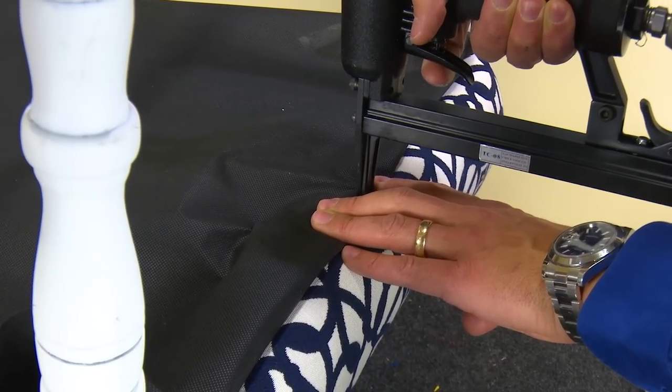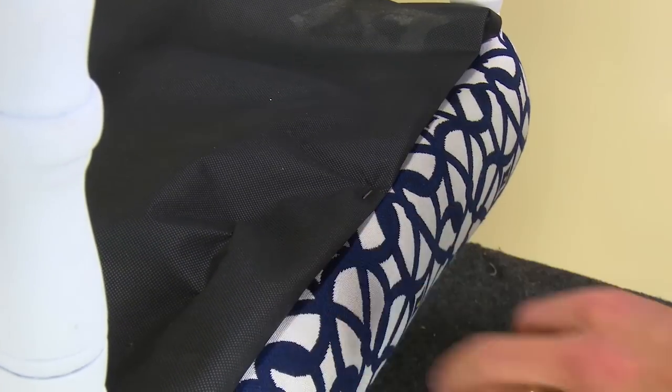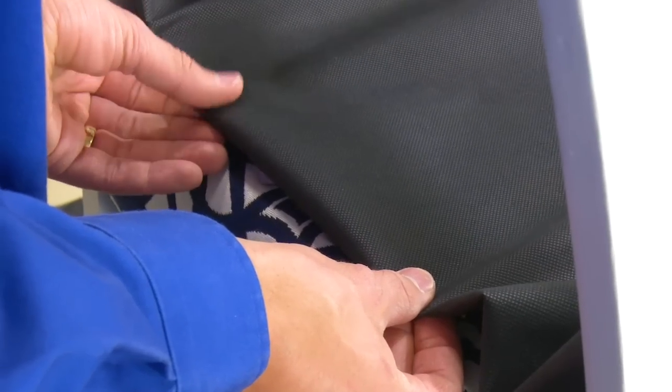Then hem under the fabric along one side and begin by stapling in place with up to 3 staples near the center location on that edge.